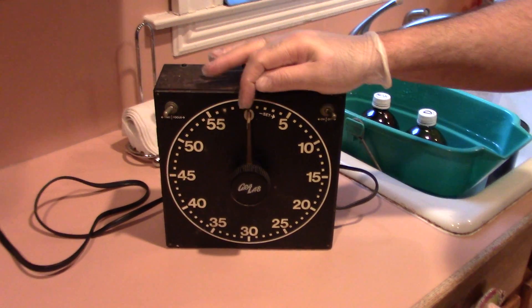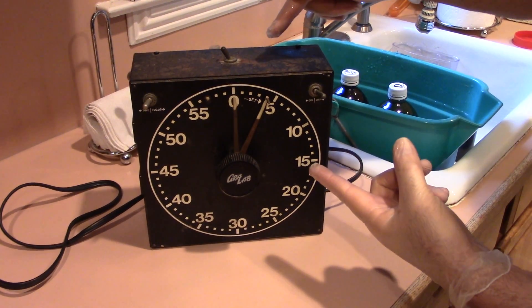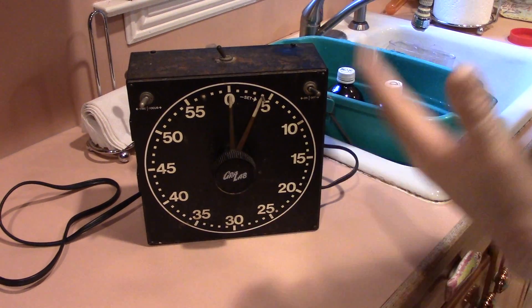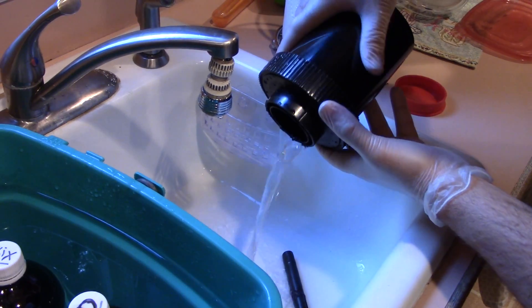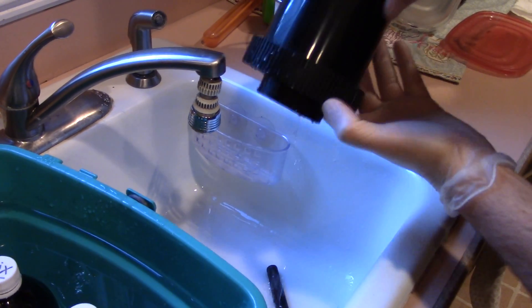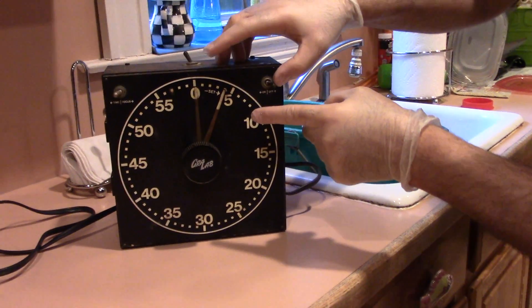Got my nice clock here — you could use a smartphone or something else, but I'm old school. You want three and a half minutes. I set it to four minutes and then turn it on before I pour, giving a plus or minus. Pour out water for the rinse. Now I'm pretty much ready to start. Okay, now comes the crunch period — I'm going to set the clock. Here we go!